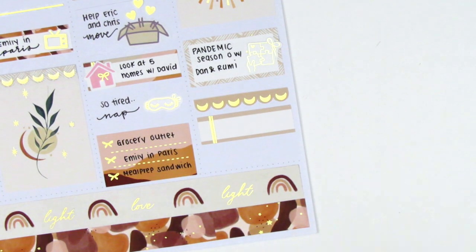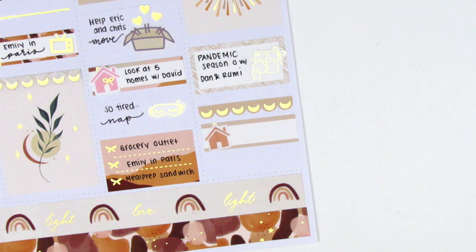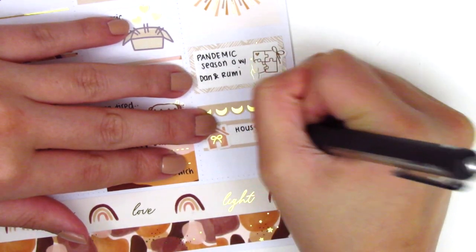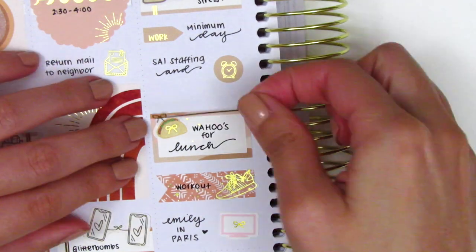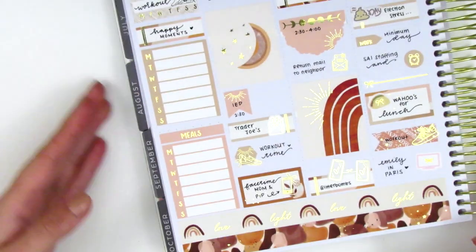Underneath that I used another scallop header and a quarter box, and that house sticker is from Nicole Hutch Designs. I added another gold foiled bow from Chic Chic Designs inside just to add a little foiling, and used that to mark continuing our house search online. At the bottom I had some empty space so I pulled in another bow divider from My Spoiled Planner, and then realized I had a little empty space on Wednesday so I added another bow divider there too.